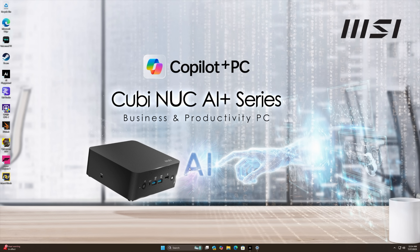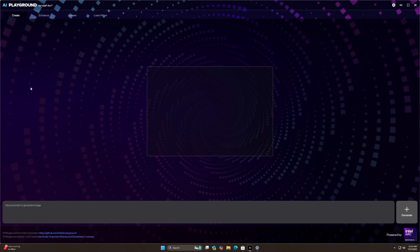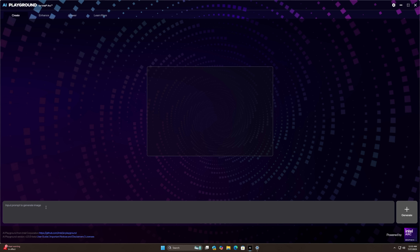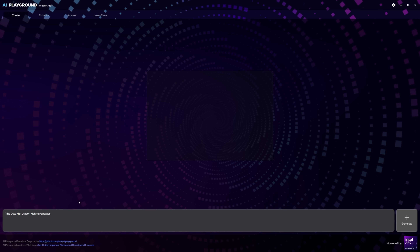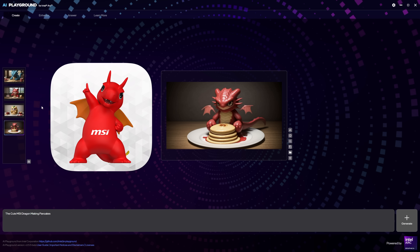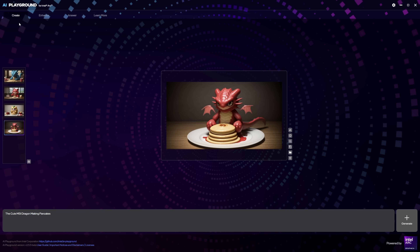One thing I really like using on these Intel Ultra chips is Intel's AI Playground, which works with Arc graphics — and of course we've got the Arc 140V. We can create images, enhance images, and use an AI assistant. I input 'cute MSI dragon making pancakes' and it generated a few results — the last one definitely resembles that little red MSI dragon a bit more. Intel's AI Playground is super simple to use: download the app, it downloads the models, and you can even use Comfy UI if you want to go deeper.